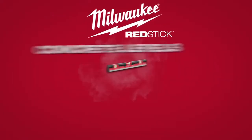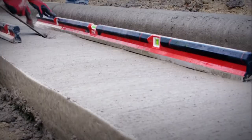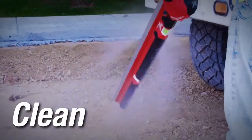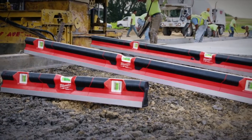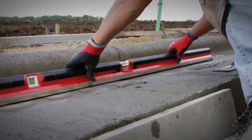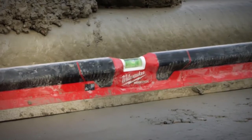Milwaukee Red Stick Concrete Levels are built for concrete across a variety of screeding and smoothing applications, with a magnesium base and overall design that is easy to clean after the messiest concrete jobs. Red Stick Concrete Levels take a three-tool operation down to one by allowing you to screed, smooth, and level with the same tool.